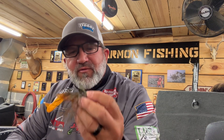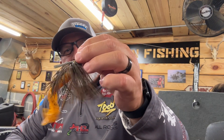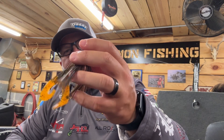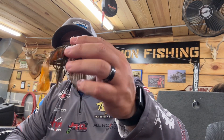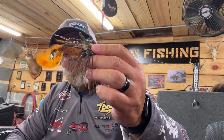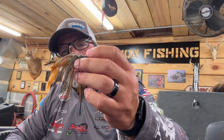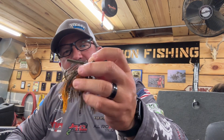Just on the shell bars or whatever, just like you would a football jig. I've been using a three-quarter ounce. The color is called Dinosaur, which I like throwing — it's kind of a green pumpkin and brown. And lately I've been using this orange colored — I really don't know what the color name of it is — but just a twin tail Fat Albert grub from Zoom.